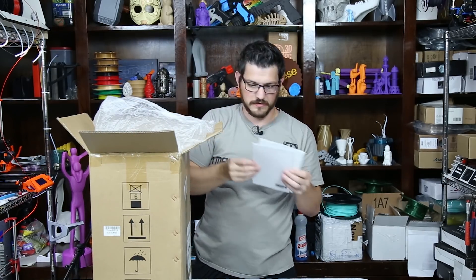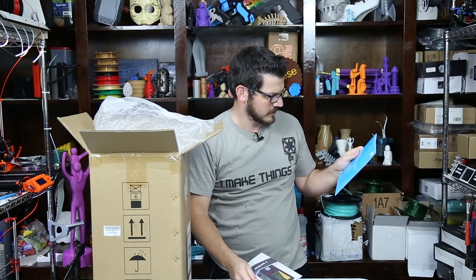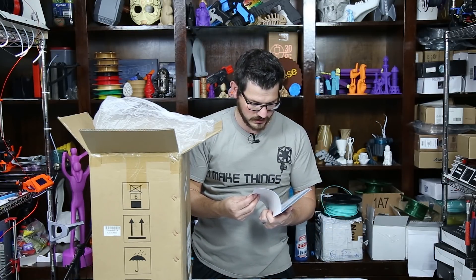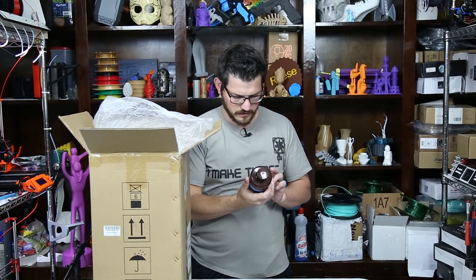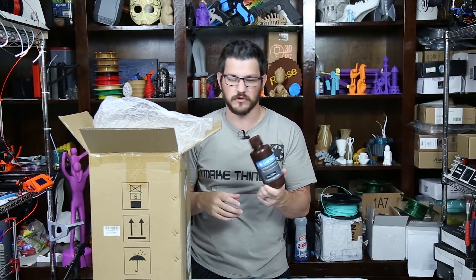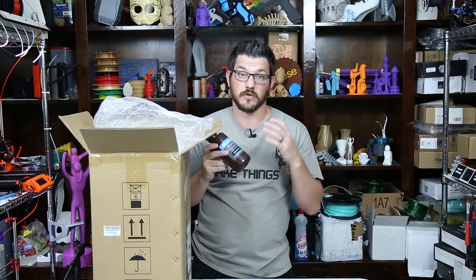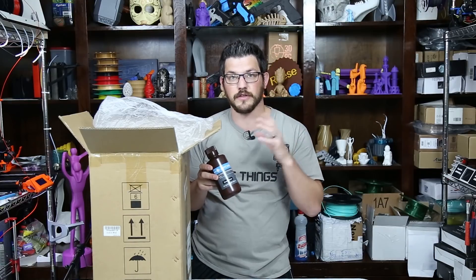We have a user manual. We have the extra FEP sheets for the actual tray, and this tells you everything you need to know on setting it up. Up top we have a bottle of their green resin — 500 milliliters. This comes with pretty much every Anycubic Photon I've seen. The wavelength this printer uses is 405 nanometers, so anytime you buy other resin you have to make sure it matches that.